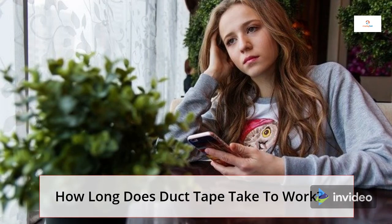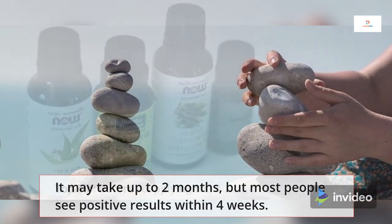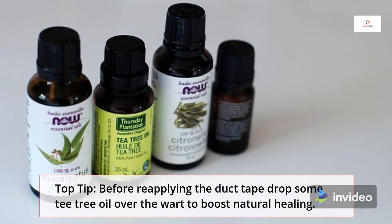How long does duct tape take to work? It may take up to 2 months, but most people see positive results within 4 weeks. Top tip: before reapplying the duct tape, drop some tea tree oil over the wart to boost natural healing.